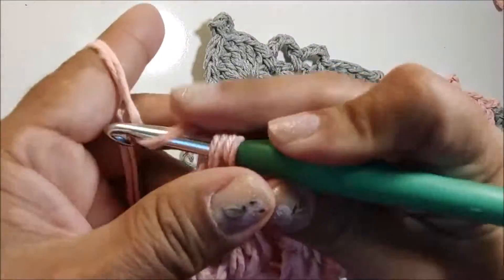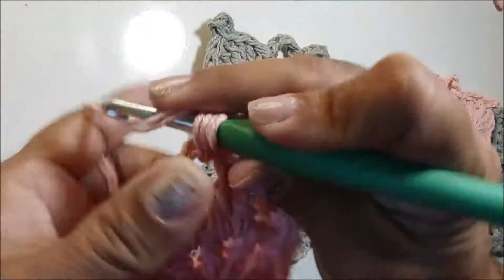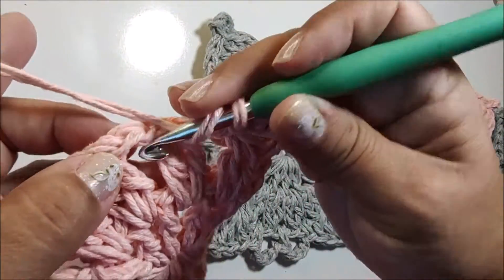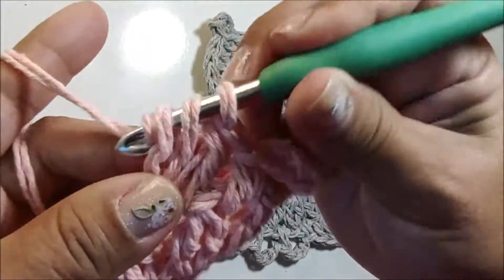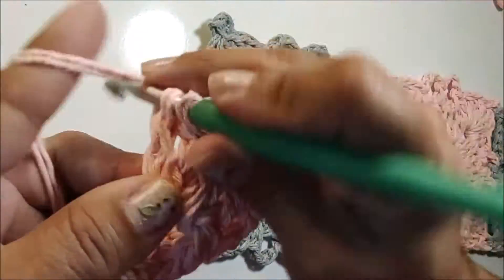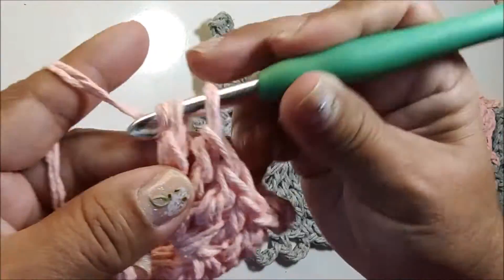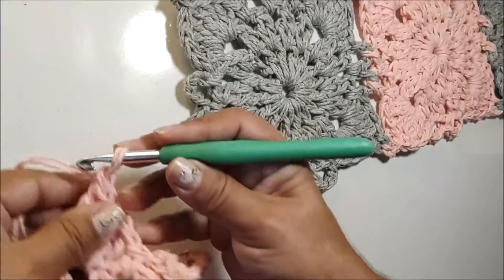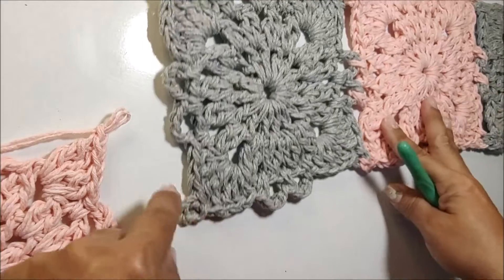Passo para a próxima alça, faço um ponto baixo, novamente 4 correntes. Na próxima alça, faço outro ponto baixo. Passo para a próxima alça e agora vamos começar um canto: faço um ponto alto, um ponto alto e meio, outro ponto alto e meio, e um ponto alto duplo. Quando faço o ponto alto duplo, faço uma correntinha, retiro a minha agulha da laçada, e vou ao canto do square onde vamos fazer a união.